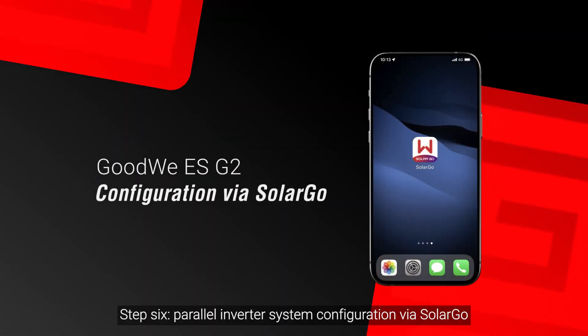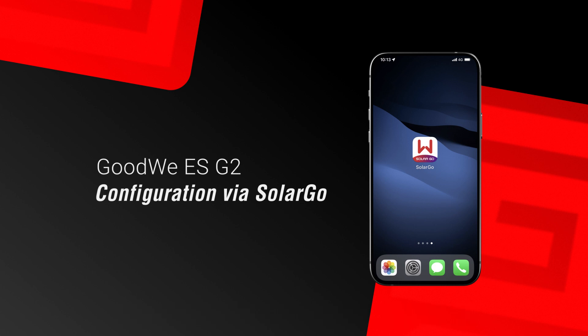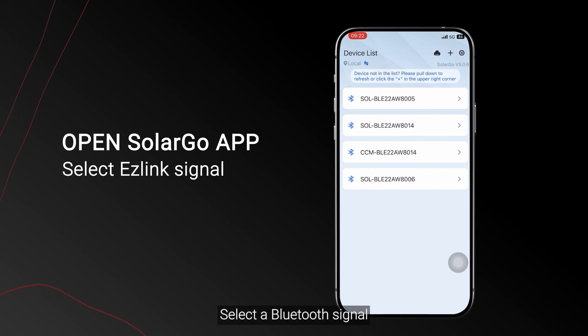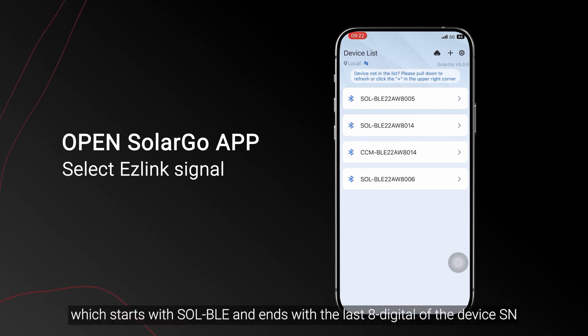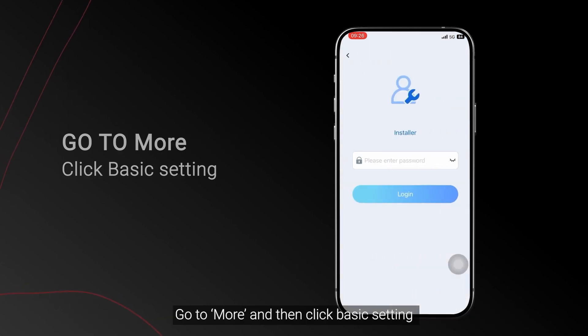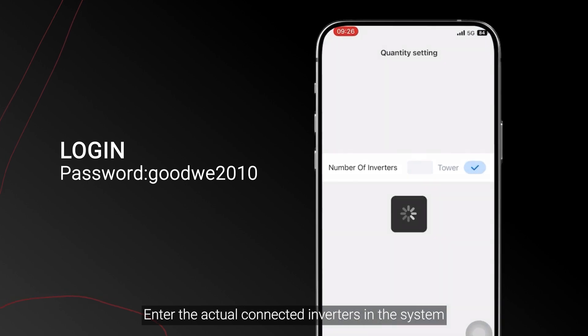Step 6: Parallel inverter system configuration via SolarGo. Enter SolarGo and make sure you switch to local mode. Select a Bluetooth signal which starts with SOLBLE and ends with the last eight digits of the device SN. Go to More and then click Basic Setting. Enter the actual number of connected inverters in the system.